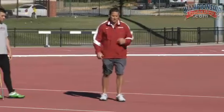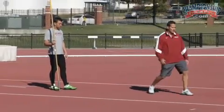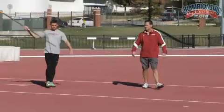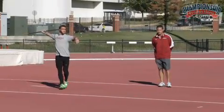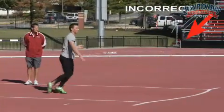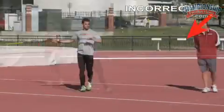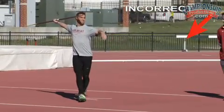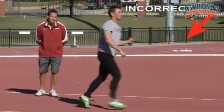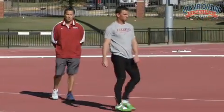Pete is going to demonstrate the incorrect way of having no block or a soft left block. Notice he's going to have a soft left side — what we call blowing through his block.